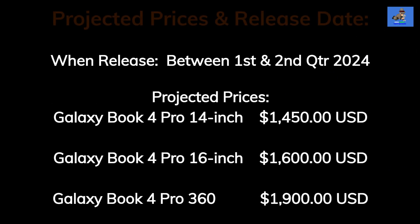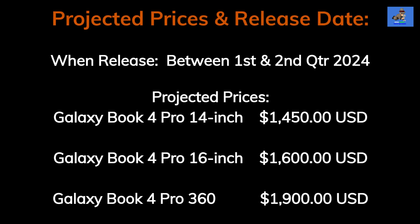The projected release dates for these laptops are estimated between somewhere near the end of the first quarter to about the middle of the second quarter of this year. Projected prices are: the Galaxy Book 4 Pro 14 inch at $1,450 USD, the Galaxy Book 4 Pro 16 inch at $1,600 USD, and the Galaxy Book 4 Pro 360 at $1,900 USD.